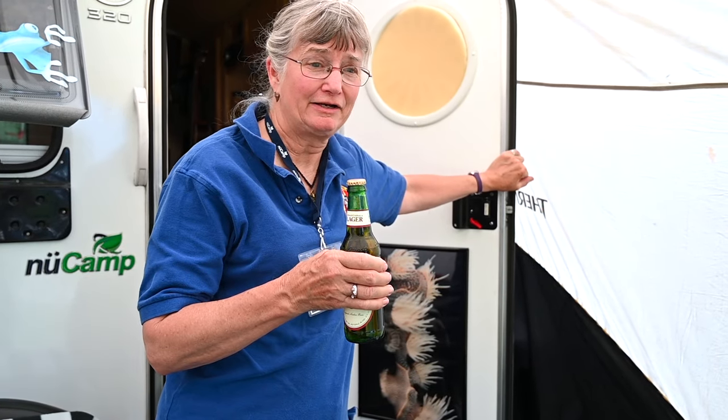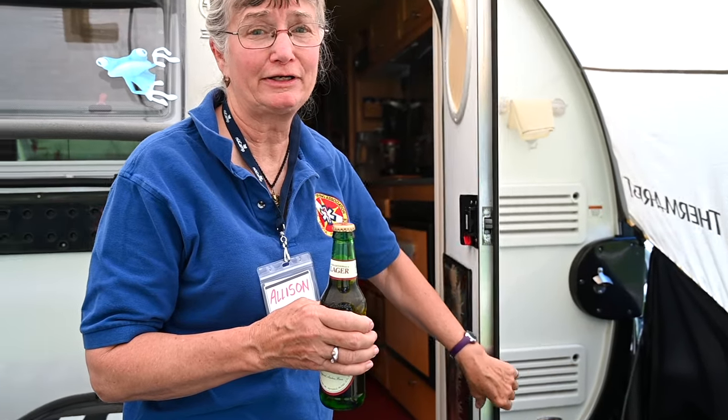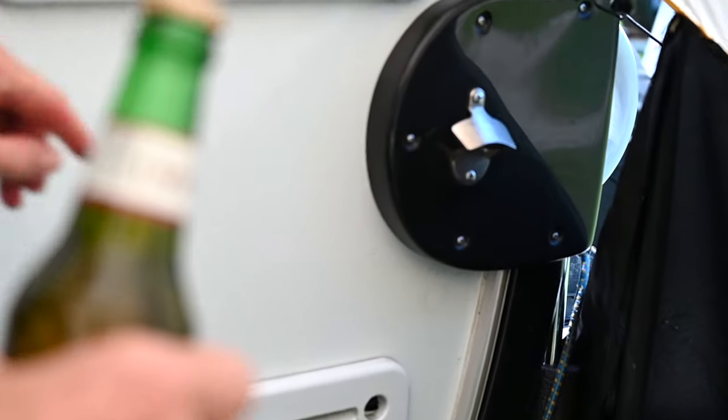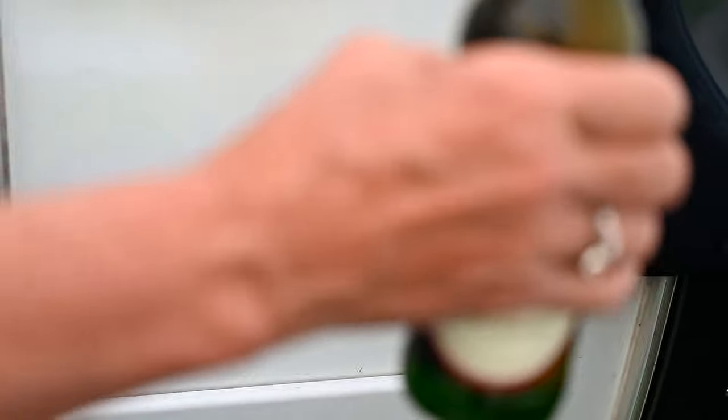My favorite mod of all the ones that I've done is the one I did the very first time I brought it home from my purchase, and that's my bottle opener. I put it on within minutes of purchasing. Voila!